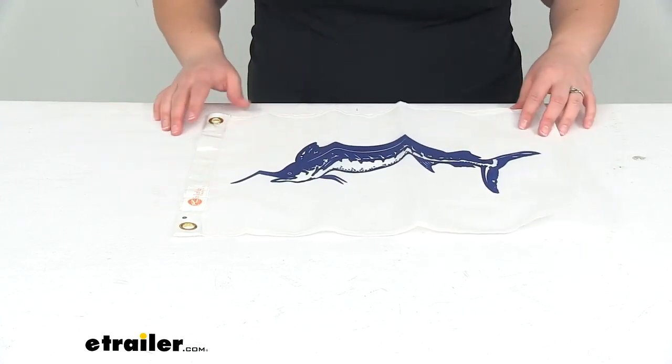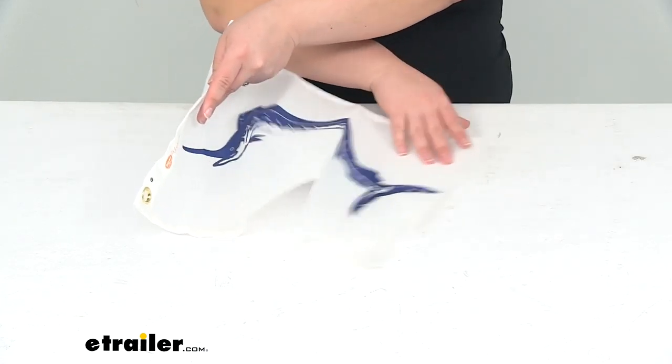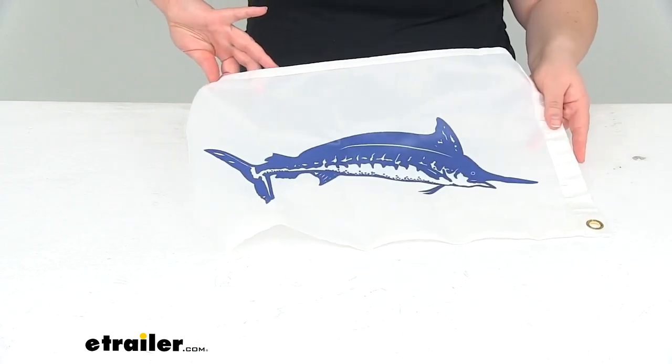Nicely made flag, looks good on the back as well, so even from the other side it still looks nice. You're not just limited to one side or the other.